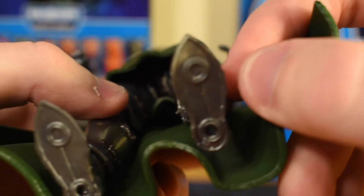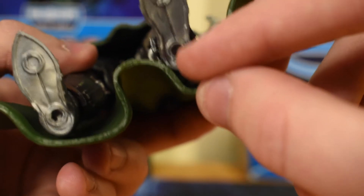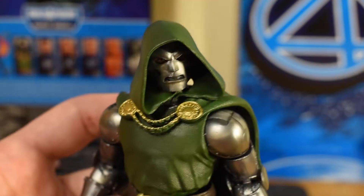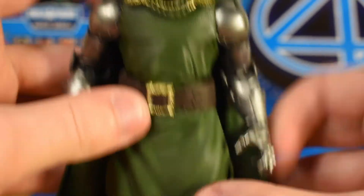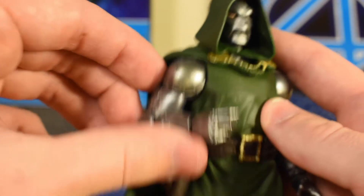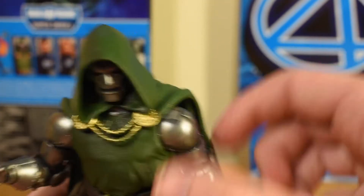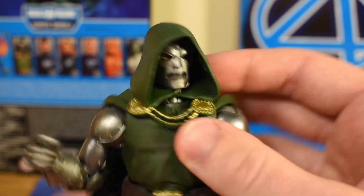That detail even carries on down into the feet where he's got his jet boosters, and there's a peg hole at the bottom of the feet so you can use a posability stand if you want to. I don't really have any equipment like that — it's just freehand for me. Getting back to Doctor Doom, I think this is probably one of the most well-detailed figures in my collection right now. I'm absolutely loving the way that this guy is looking.